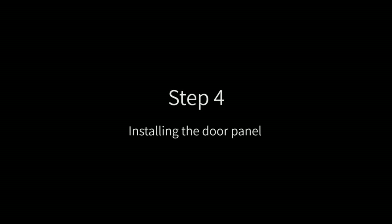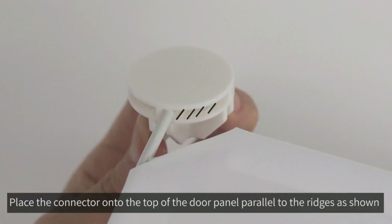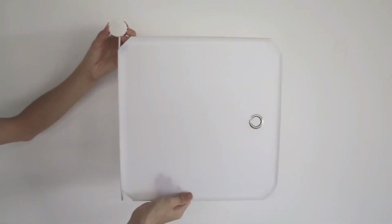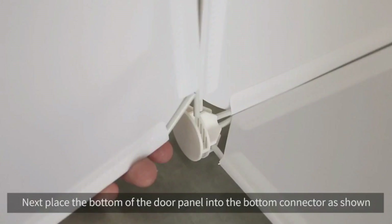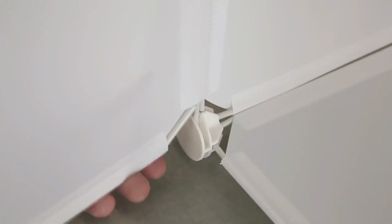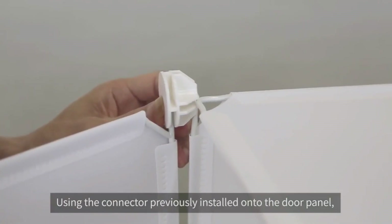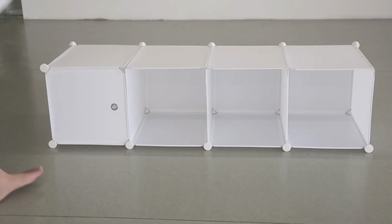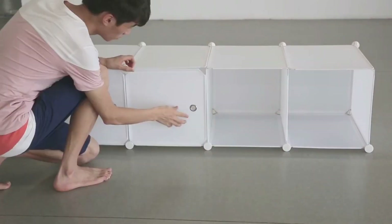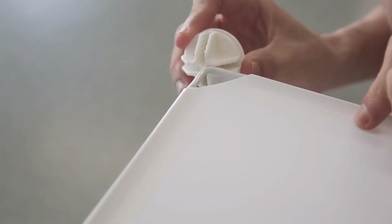Step 4: installing the door panel. Place the connector onto the top of the door panel, parallel to the ridges as shown. Next, place the bottom of the door panel into the bottom connector as shown. Using the connector previously installed on the door panel, connect the door panel to complete the cube. Add the last connector to complete the first row of cubes.